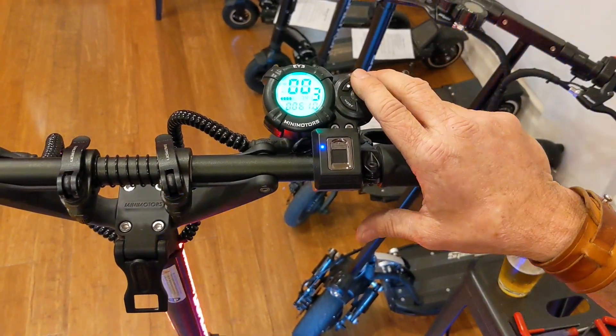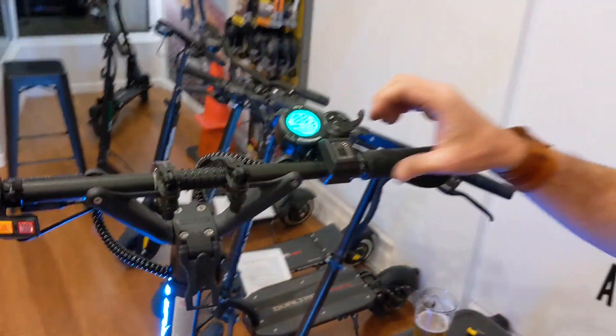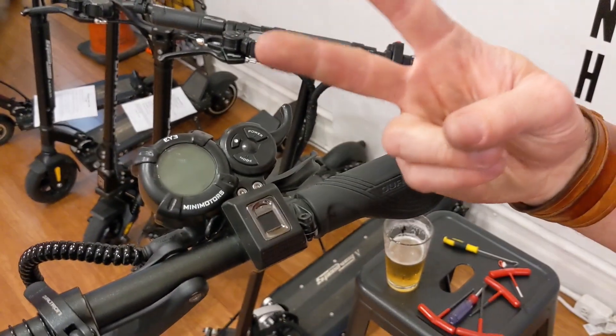If you want to sell the scooter or give it to somebody else, I think you can add up to 15 fingers, but I really don't know. So now we've got two fingers programmed in.